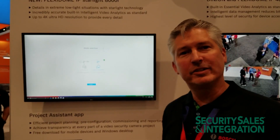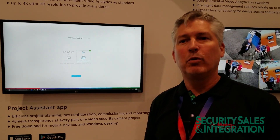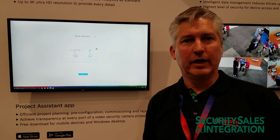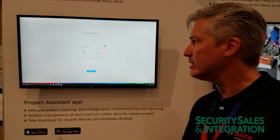Instead of using two to three people to commission the camera — two on a phone, one guy on a lift — we're going to do it with one person instead of three. And we're going to do that using our Project Assistant app.